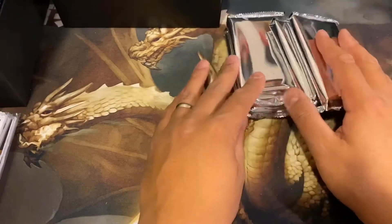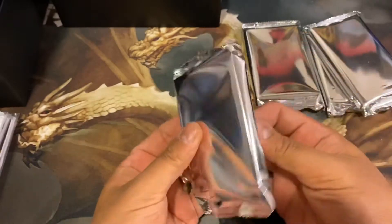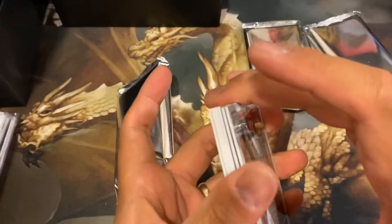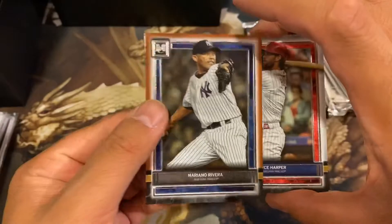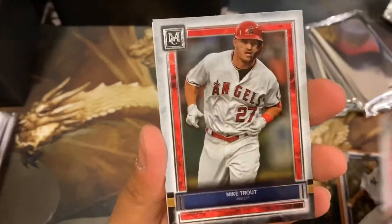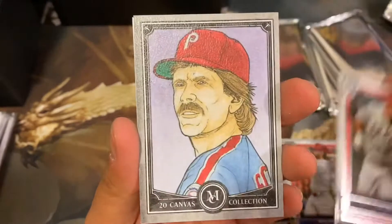Four packs, four hits. Let's see what we're going to get. Can we get another case hit? Because I don't know if they send these in single cases. Alright, first one — Bryce Harper, not too bad. So we have a Mariano Rivera copper, a Bryce Harper, and Mike Trout. Three awesome players already, first pack.